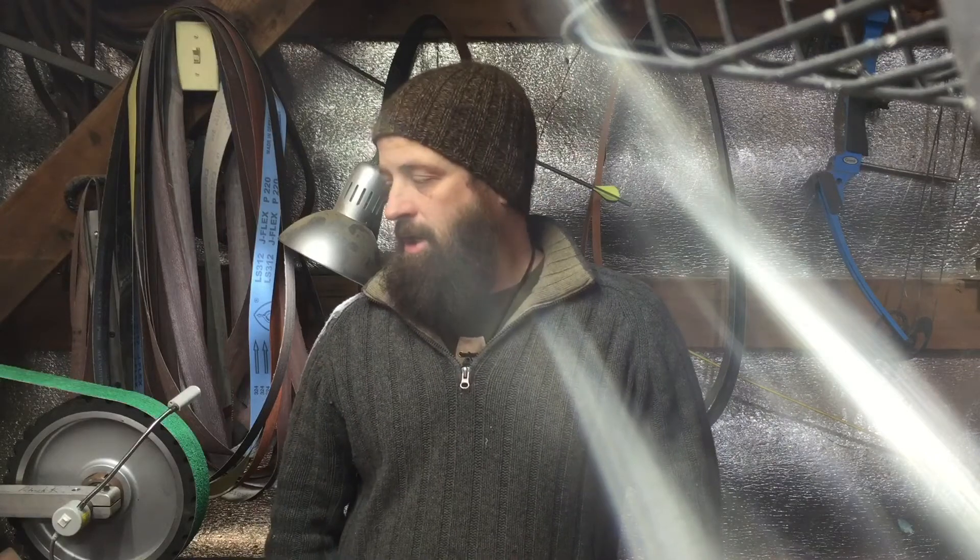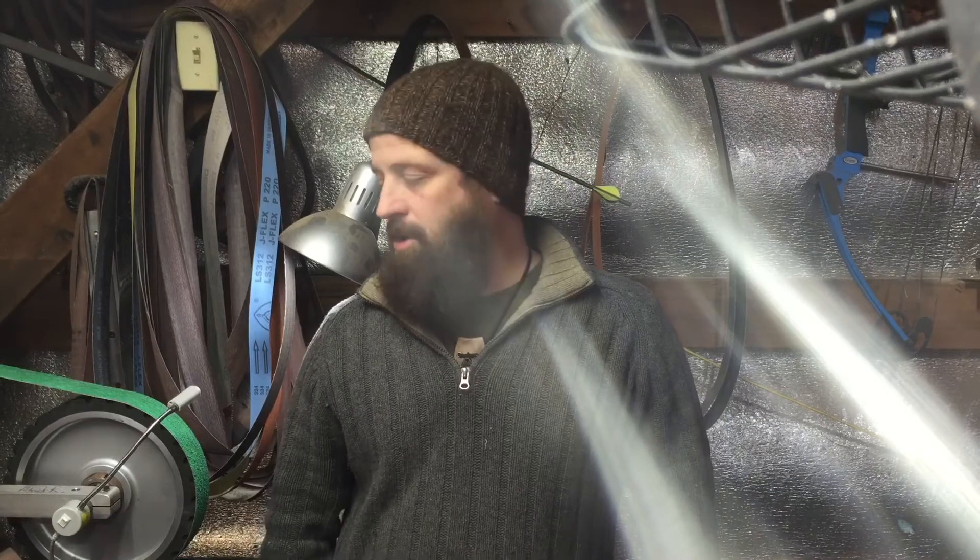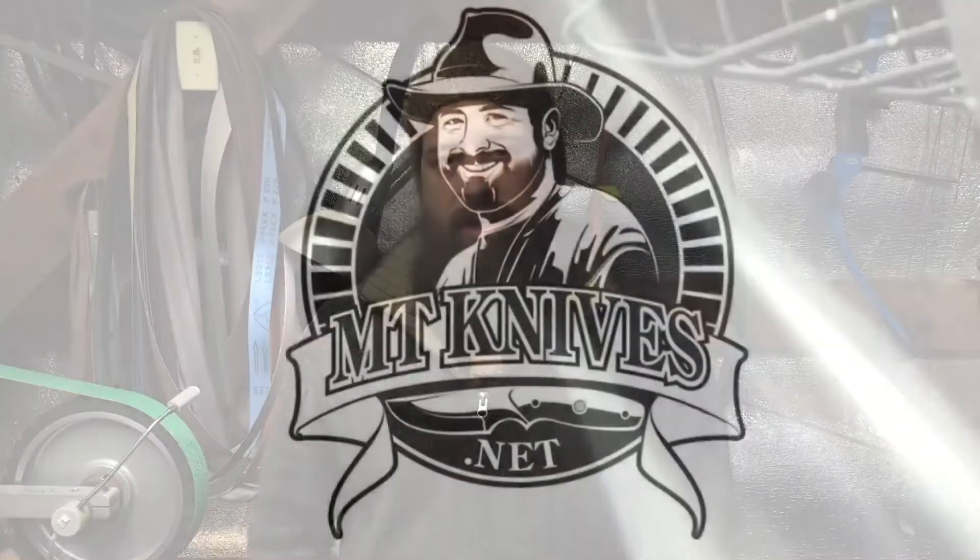Thank you guys for your support and your patience. I am working as hard as I can to get these done this year. I know that realistically some are probably going to fall into next year. That being said, I'm working six days a week trying to get them all done. Thank you very much — this is Patrick with mtknives.net.